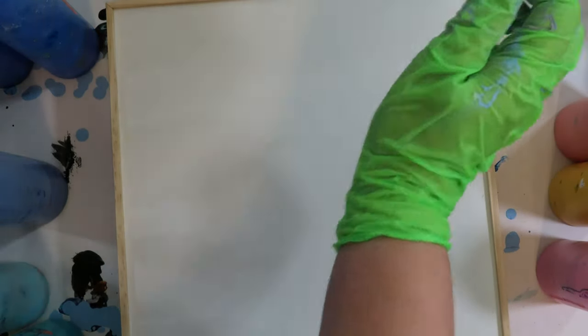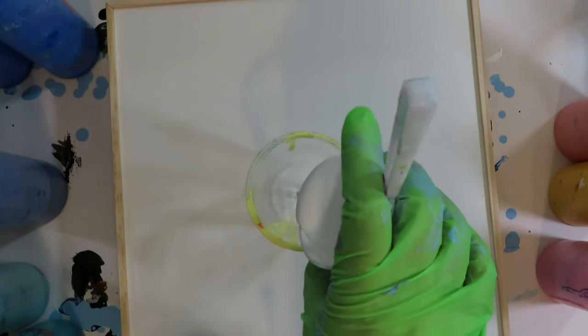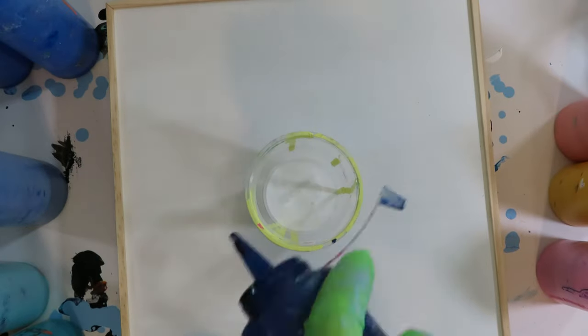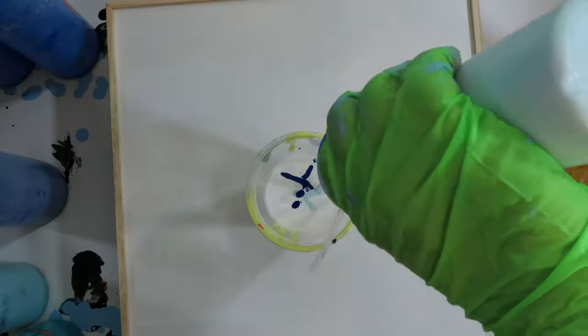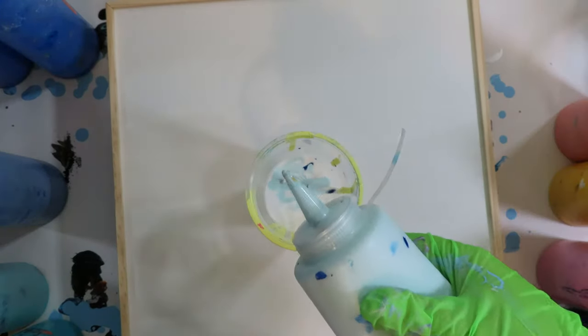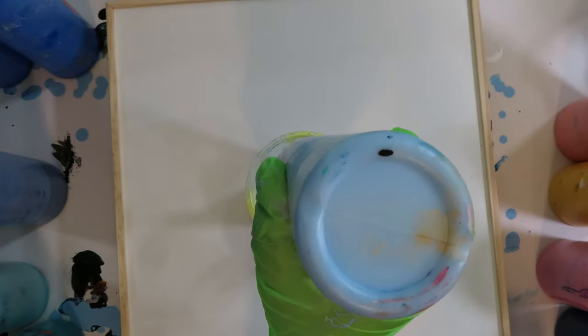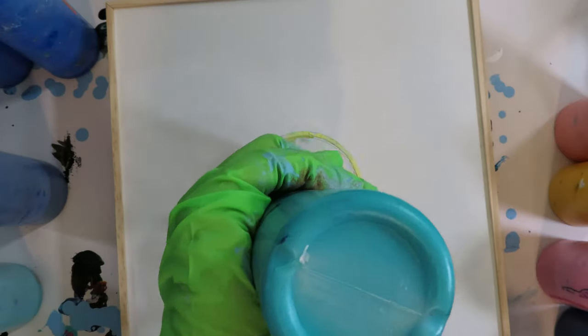It looks like an MDF maybe, that's got some sort of coating on it. What I have today is some satin enamels mixed one part satin enamel with three parts Floetrol, and then I have a variety of blues also mixed one part paint to three parts Floetrol, and those are just regular acrylic paints.